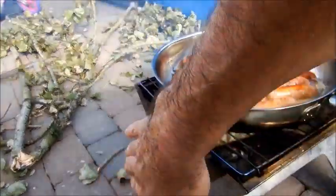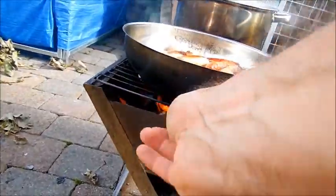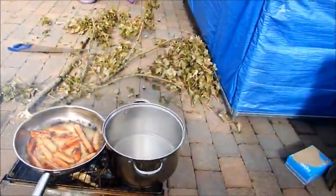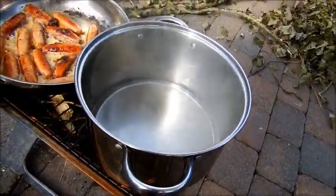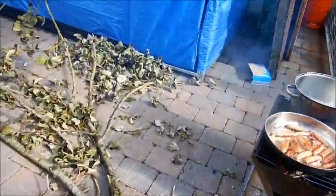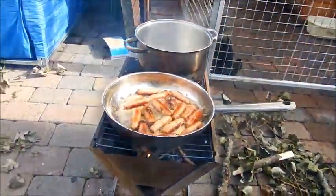Let's have 10 to 1 — wow, wow! Water's going well. To be honest, the sausages are nearly cooked — I have more stuff.